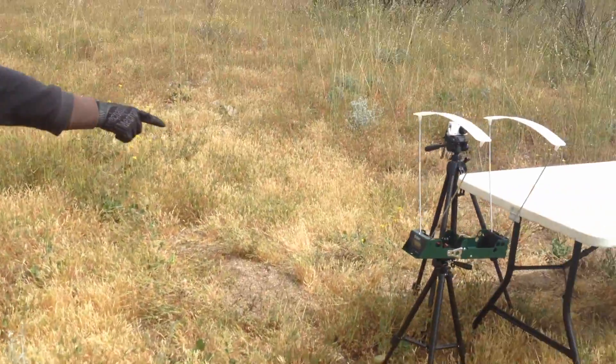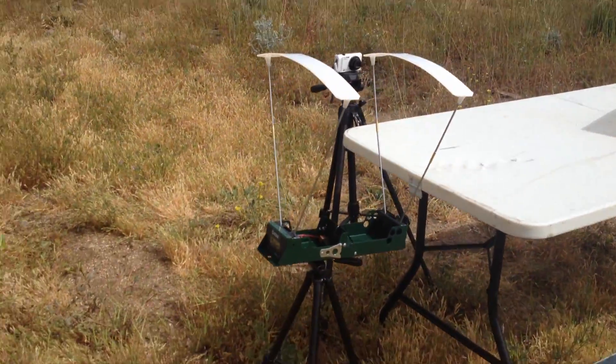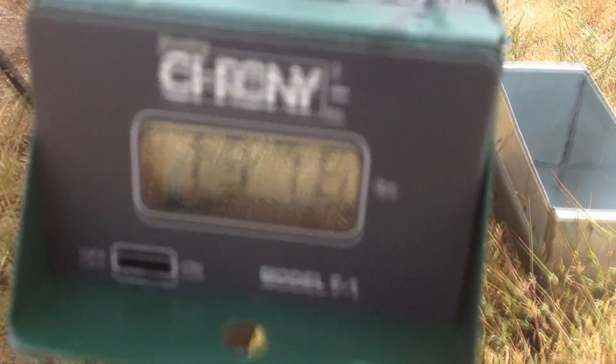Our chronograph is reading 1,376 feet per second. Alright, let's check it out.